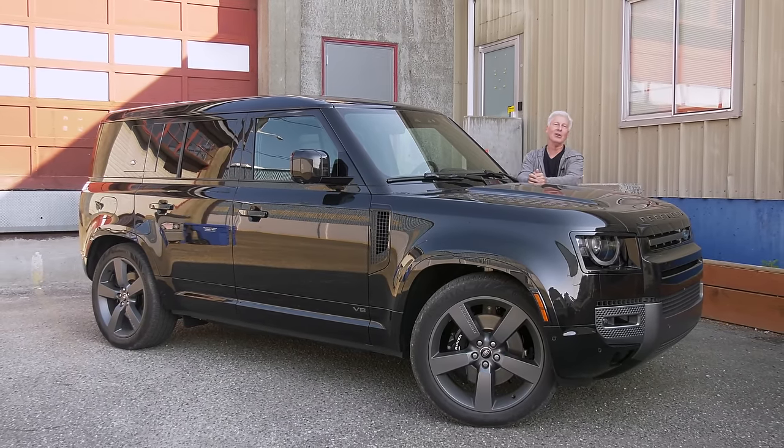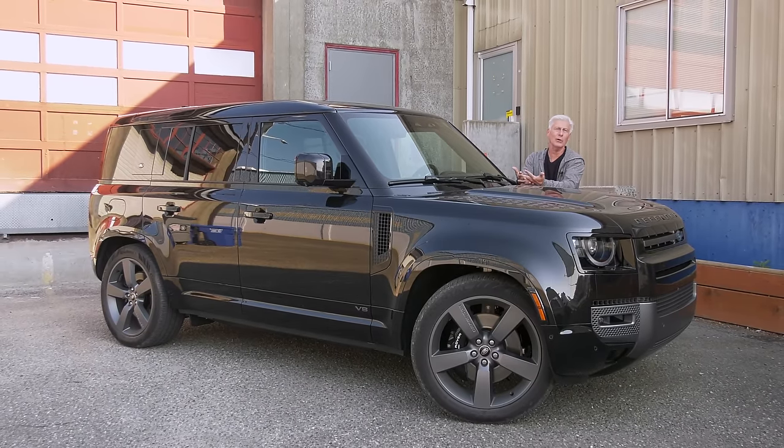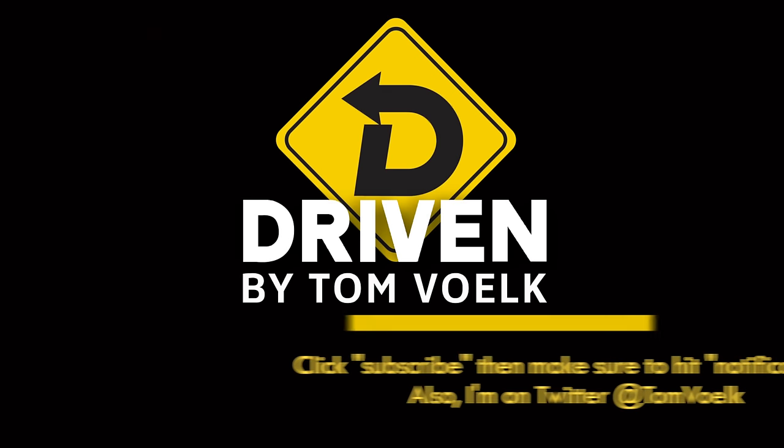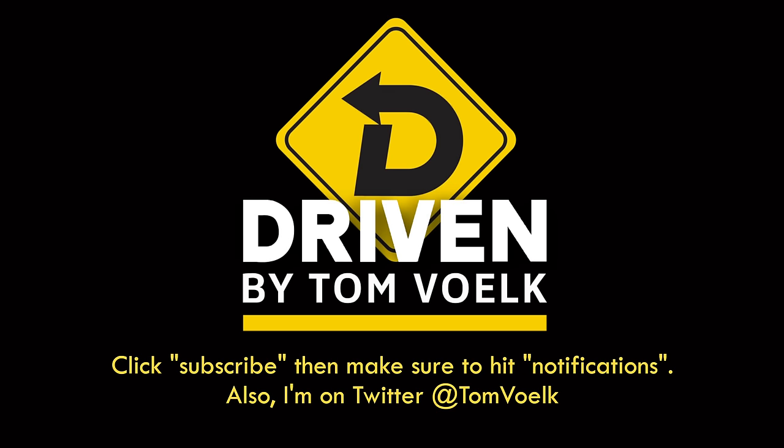Subscribe to this channel, click notifications, follow me on Twitter — I'm pretty active there. You could ask me a question there or just leave it here in the comments. That's Driven. I'm Tom Volk.